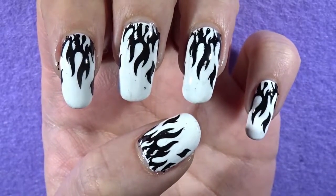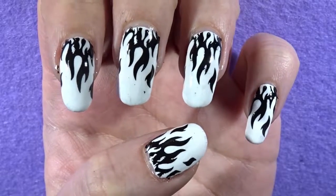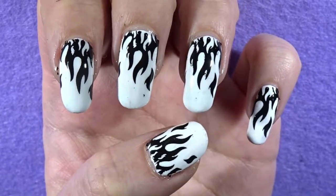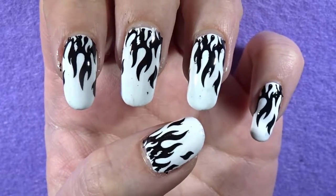What's up people in the interwebs, I hope you're having an amazing day and welcome back to another Minute Monday. Today I'm going to show you how to create these cool flame nails.